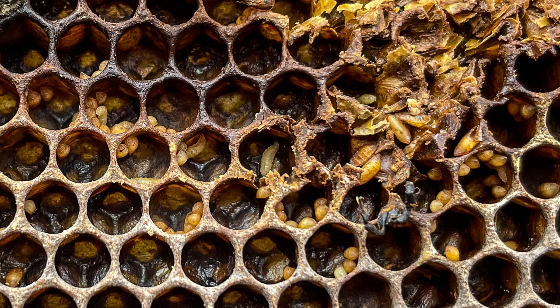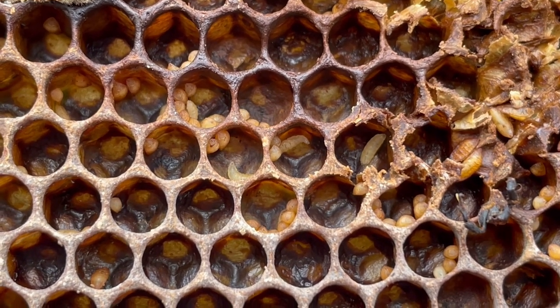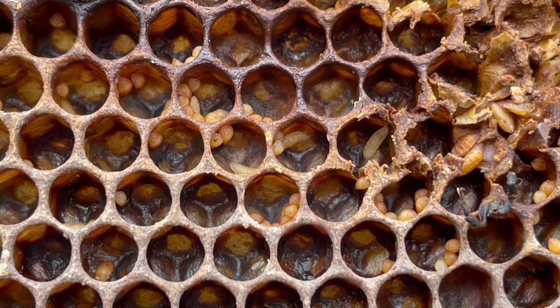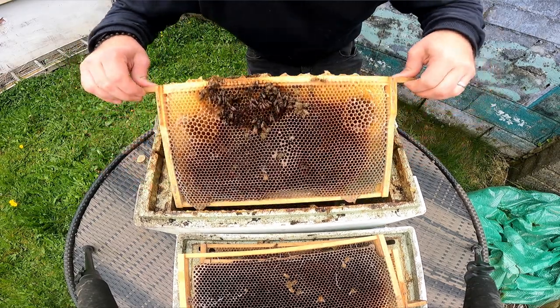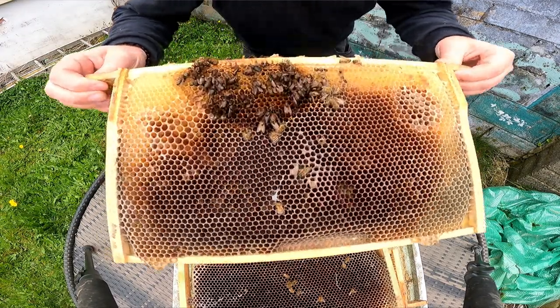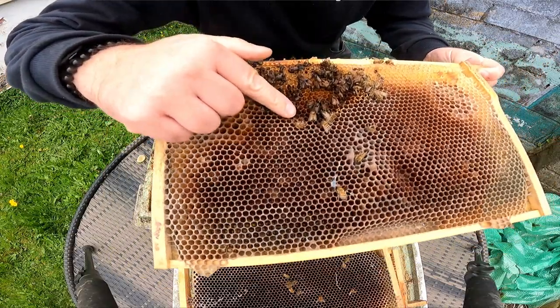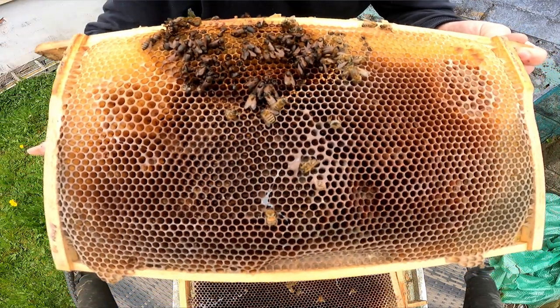Both species are pests of active hives; however, they will usually take advantage of an already declining or deceased honeybee colony, and will therefore indicate some other underlying problem with the colony. Both greater and lesser wax moth will more commonly cause damage to unattended combs in storage, especially in areas that are dark, warm and poorly ventilated. So if you store them in sheds or anywhere that is dark and warm, you could get a problem with wax moths.